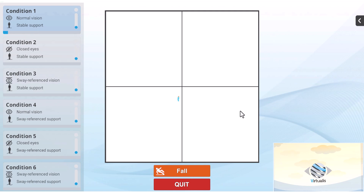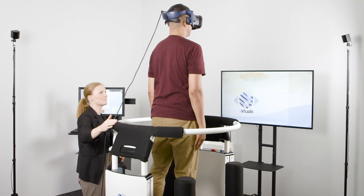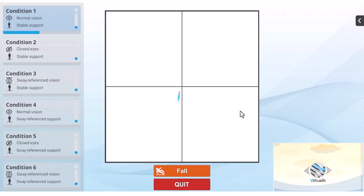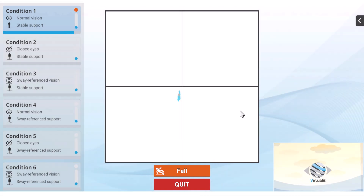The first condition is eyes open on a stable surface. The clinician can use the screen to observe real-time feedback on the patient's performance. If a patient loses their balance or moves their feet from the correct position, the clinician can press the fall button at the bottom of the screen and the trial will end.